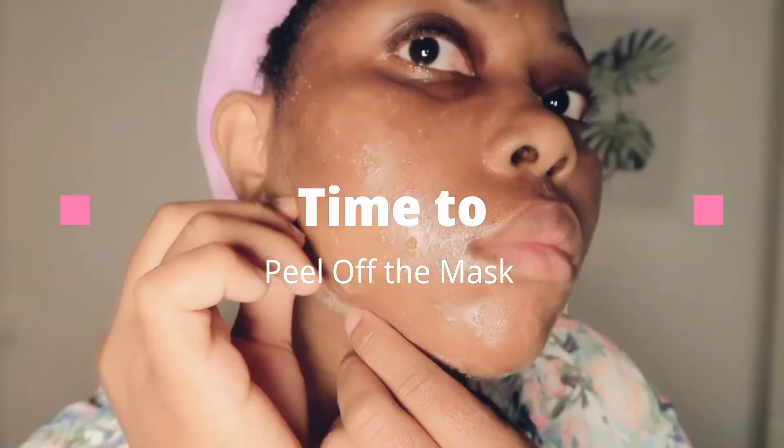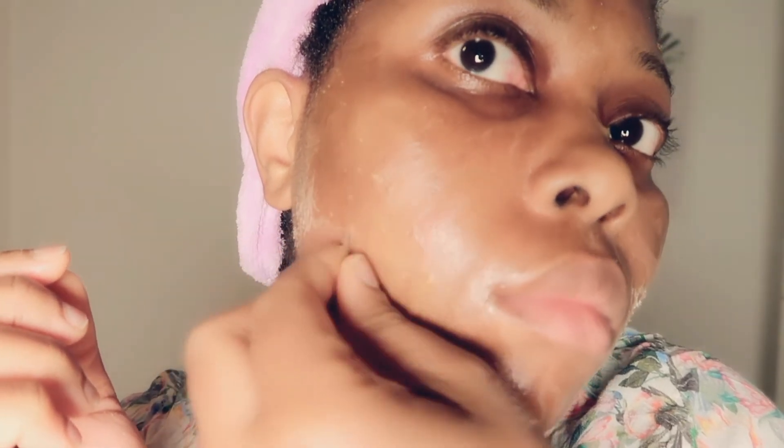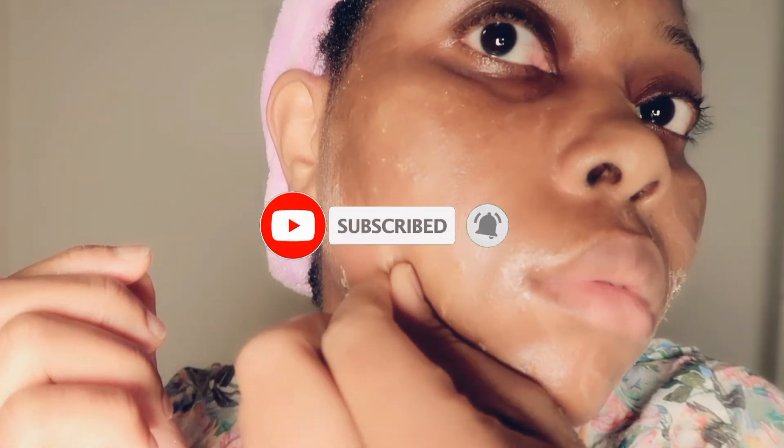You should allow it to get completely dry — oh boy, guys, this was so painful! I was asking myself who sent me. I unconsciously applied it around my eye area, so it was so difficult to remove.